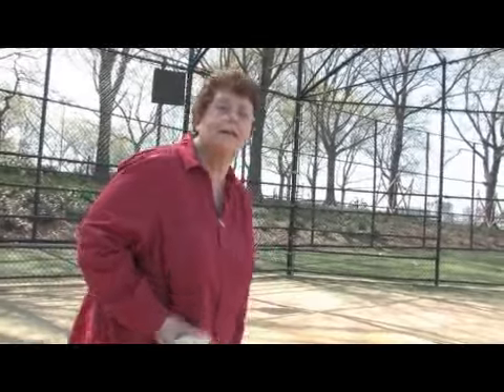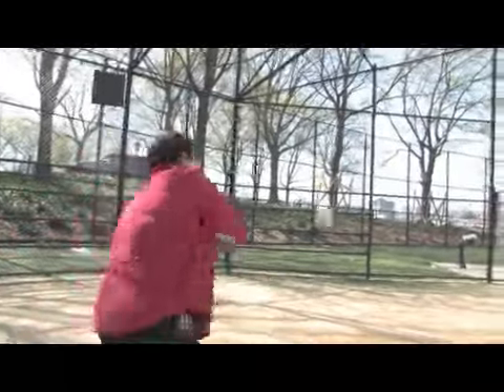I'm Jean Silver from New York City and I'm the Commissioner of the New York Women's Sports League. Let's go play some ball. In this clip I'm going to show you how to hit a fast pitch pitcher.